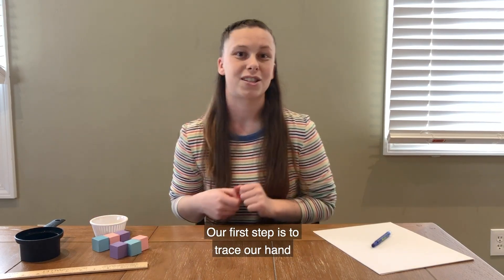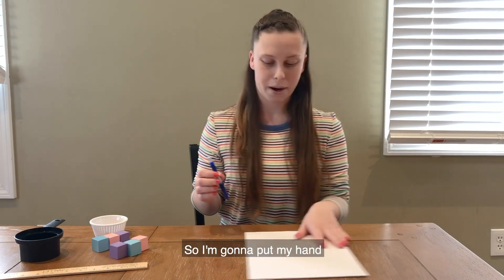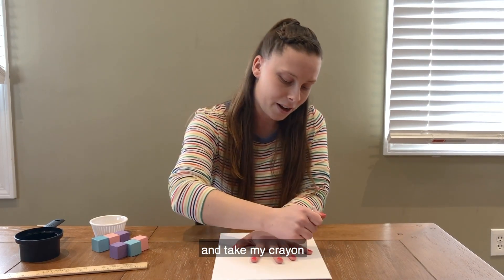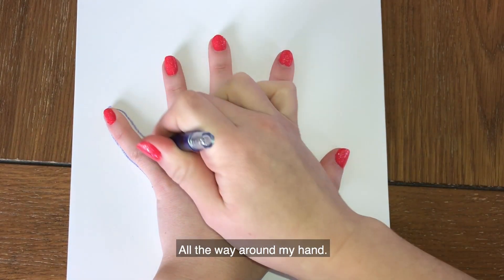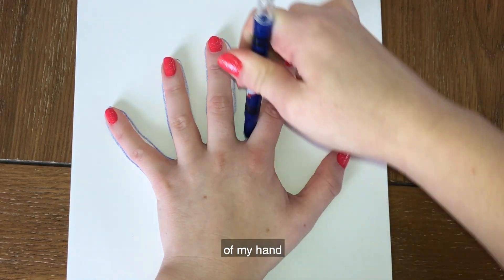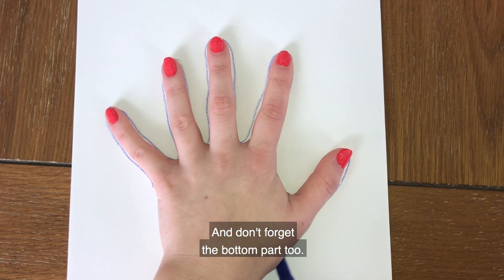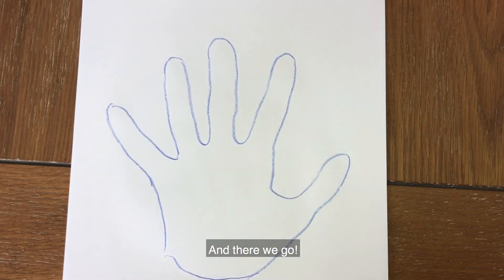Our first step is to trace our hand onto our piece of paper. I'm going to put my hand flat down on my paper and take my crayon and go right up against my fingers, all the way around my hand, to get the whole outline onto my piece of paper. And don't forget the bottom part too — the trickiest part — but we don't want to miss it.